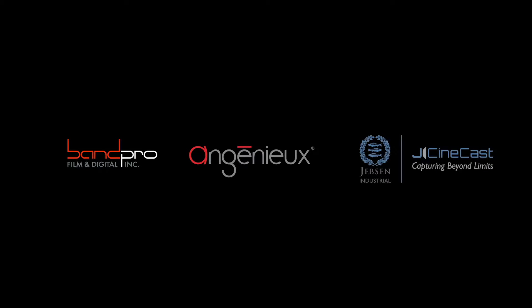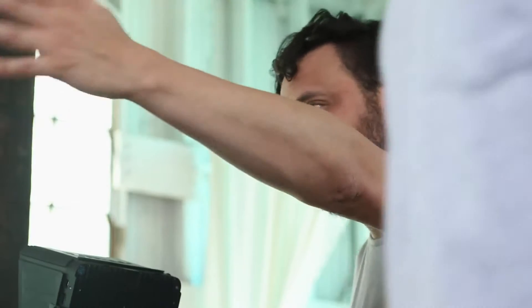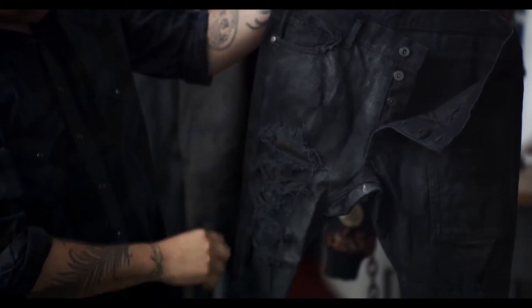We've also produced some training materials already for this. There's an instructional film on how to change the image circle, and we've actually done the demo footage for it with Randy Wittick from BAMPRO as well, doing the DP work on that project. So this is a new project from Ingenue, but you can find it at BAMPRO.